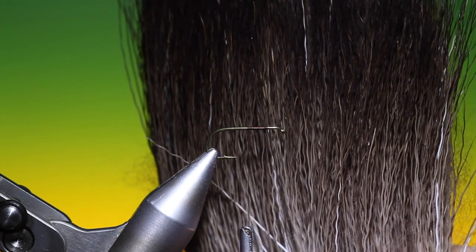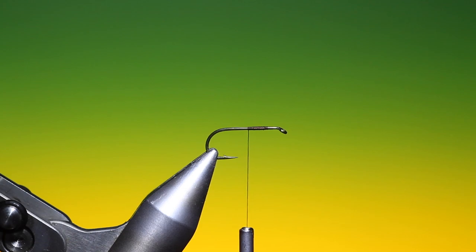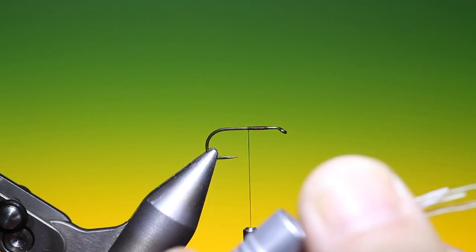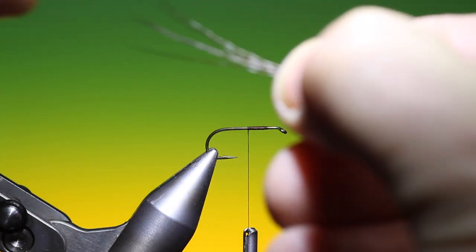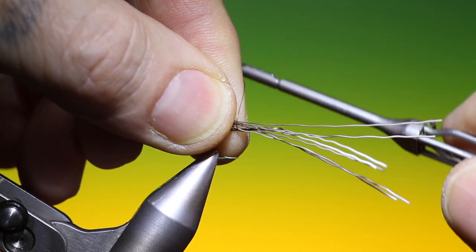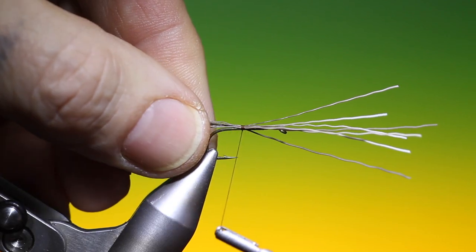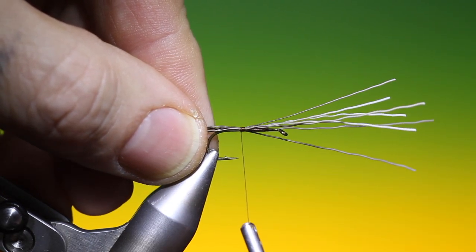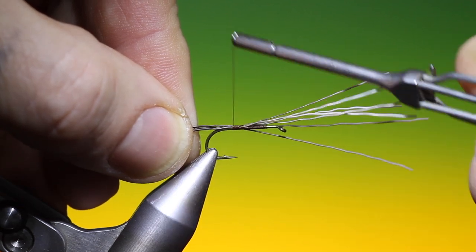Then what we need is some moose body hair. Look for black when you're buying this, with fine tapered tips. Just put a little bunch in the stacker — you can remove it this way because all the ends are lined up. I like to use more than three here, a little bunch to keep the fly afloat properly. It wants to be about two times the length of the hook shank.